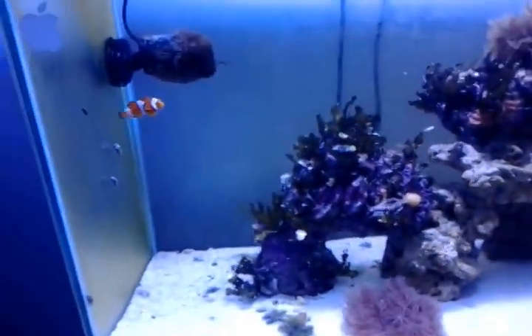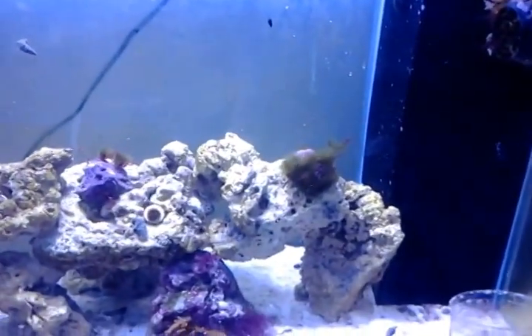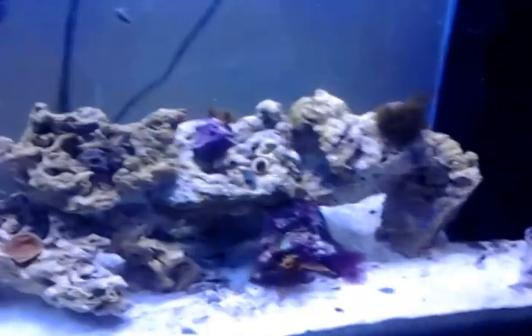The deep sand bed is getting there. I can see some small little tracks that worms have left. Coralline algae — you can't really see them on the front glass here because I cleaned it last week. But before I cleaned it, it was just full of coralline algae. I guess since I only have one fish in there, they're pretty much just reproducing like crazy.